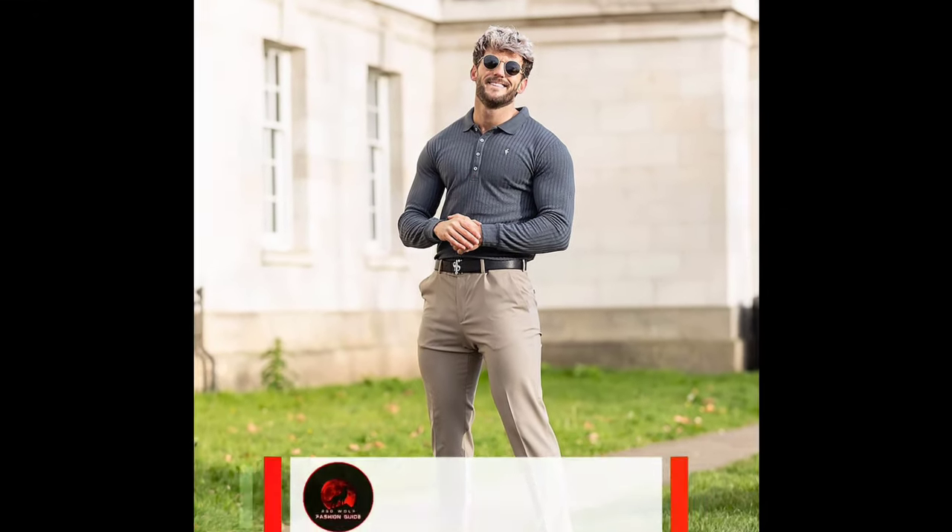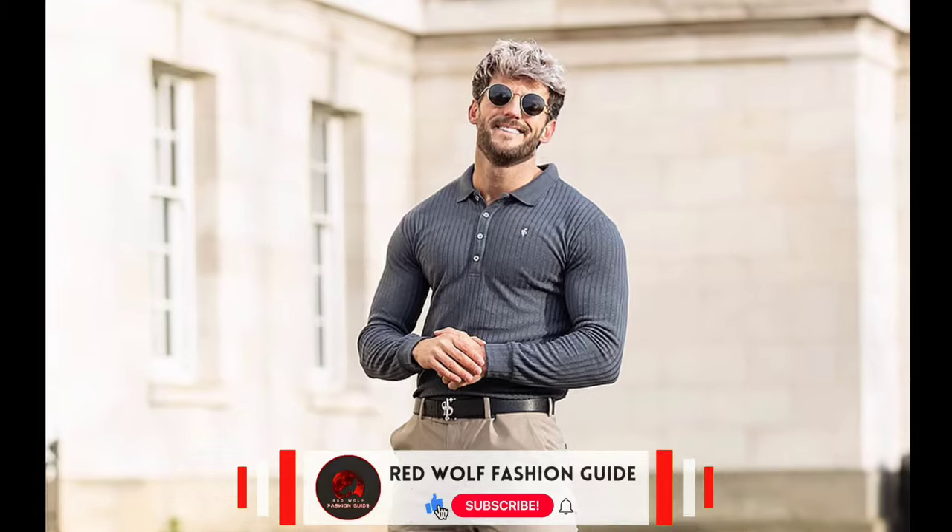Next, you can try a dark grey polo sweatshirt with tan pants and black loafers.